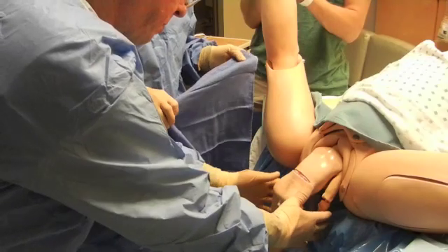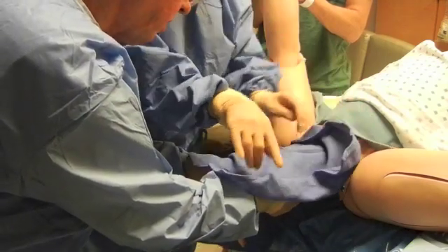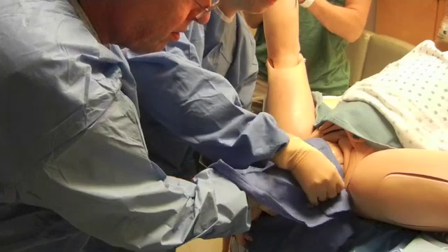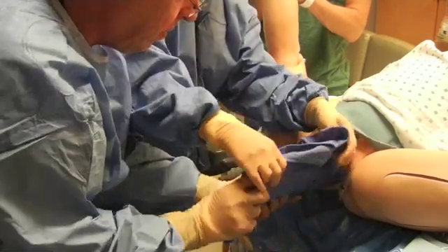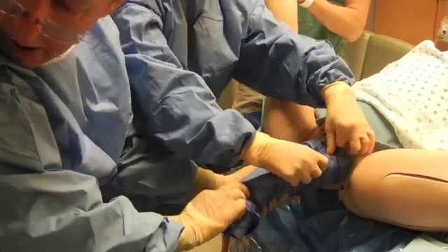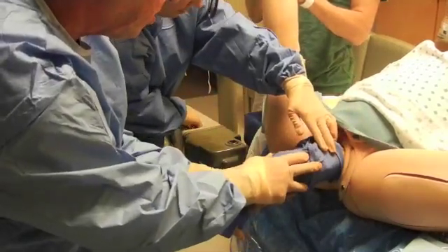Wrap up the arms, legs, and cords to make it like a little burrito. Pass the towel underneath, bring it up to the top, roll it over, and wrap it to hold it securely.